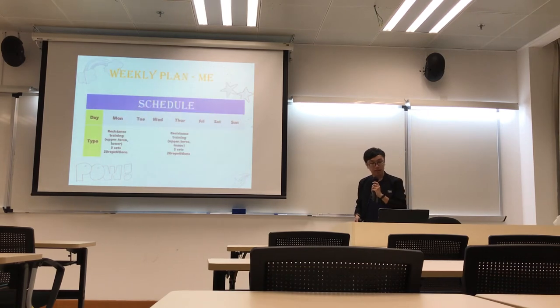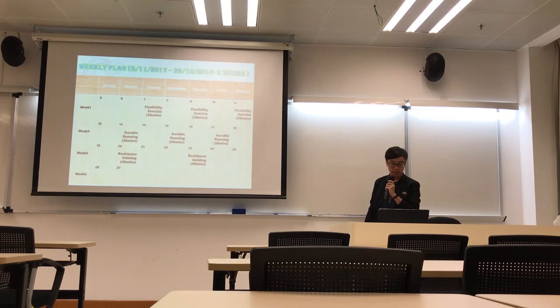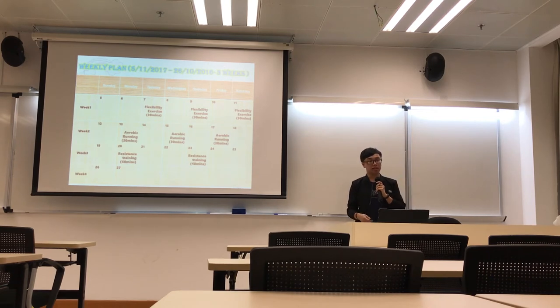And this is the re-plan for muscular endurance. And this is the re-plan for cardio fitness. And this is the re-plan for my exercise module.